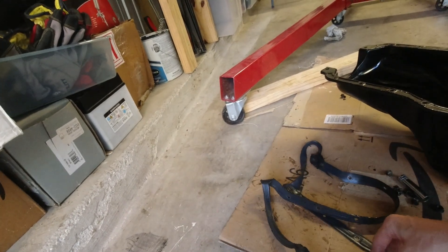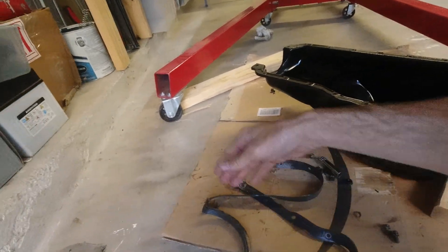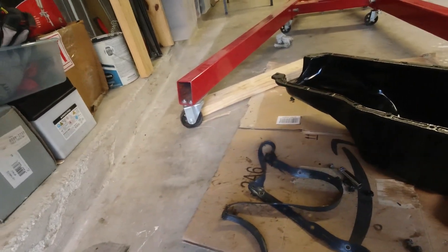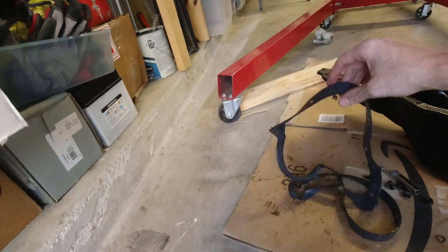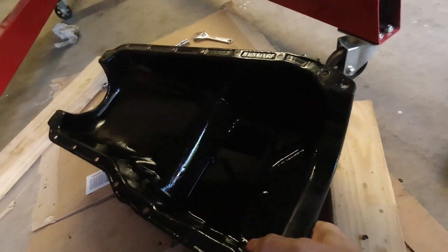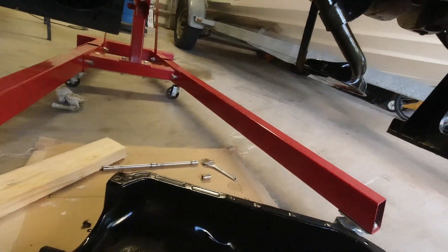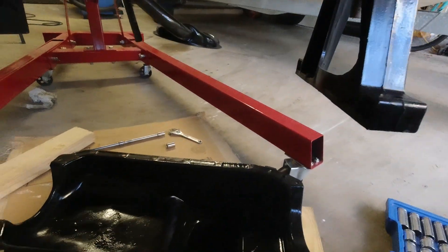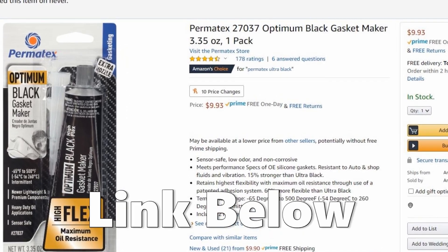I'm still sort of on the fence about whether I want to take the gasket maker and go all the way along the entire gasket or not — but we'll see. Other than that, there are no big chunks, no metal debris, no water, so that's all good. For the most part everything down under here seems to be in pretty good condition. I went ahead and ordered some Permatex gasket maker on Amazon, and as always I'll include a link in the video description below.